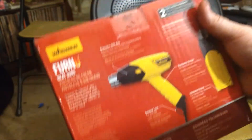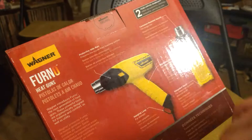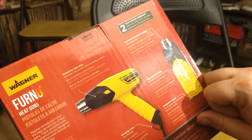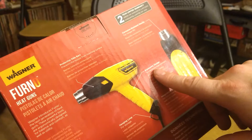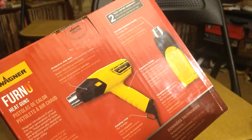That's nice. On the back you can see it shows we've got protective sidebars. It's got a corrosion resistant nozzle for longer life, a hanging loop, it's ergonomically designed, and it has an integrated stand so you don't burn your table.